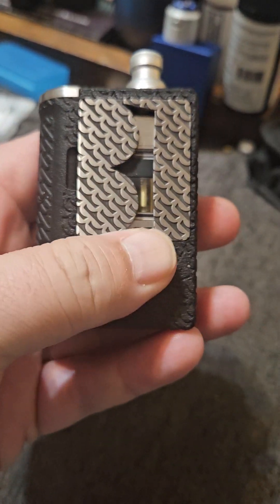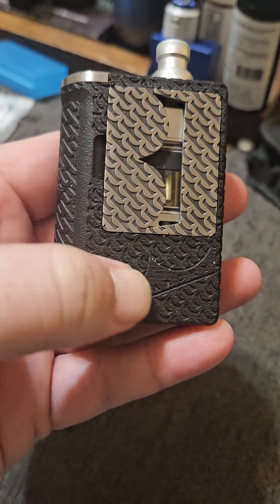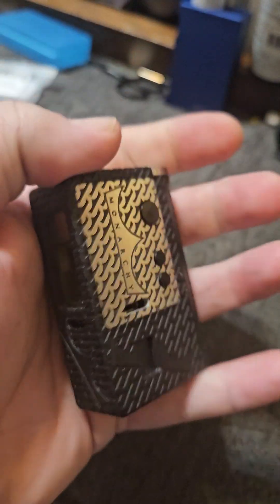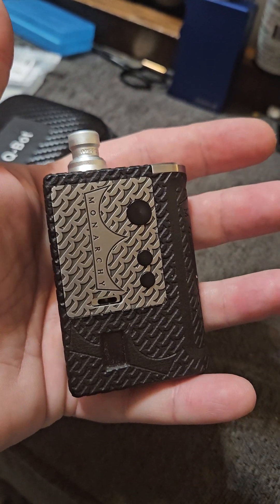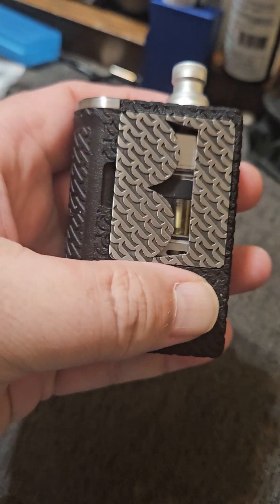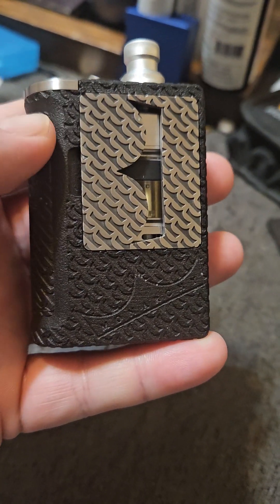It's a 3D printed AIO. The quality on this SXK is exceptional. The 3D printing is exceptional. It's a very small BORO — I love it. I love the size of it. The craftsmanship from SXK on this is absolutely exceptional.